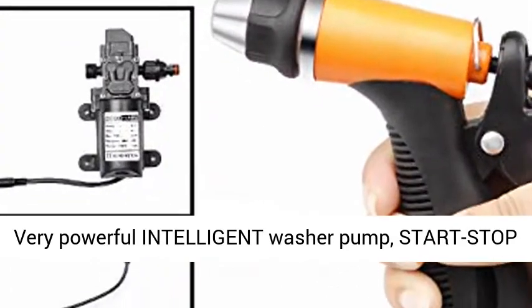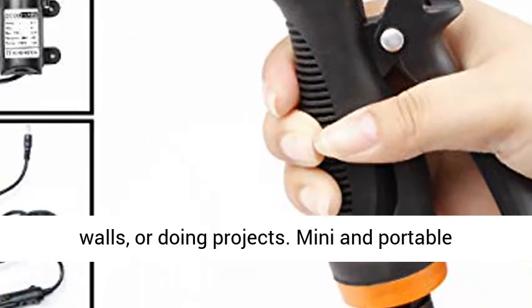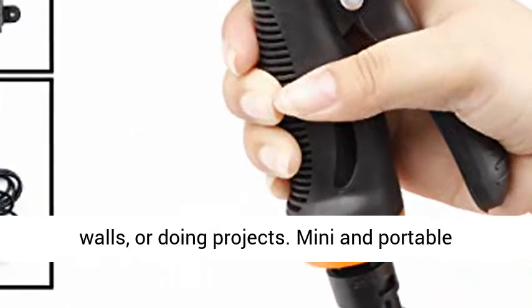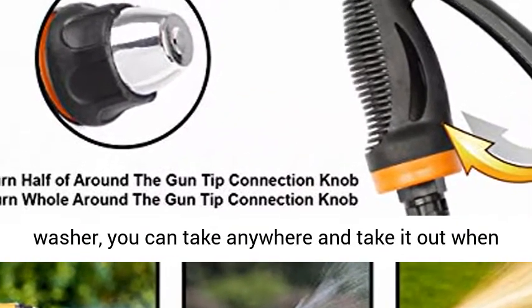Very powerful intelligent washer pump, start-stop automatically. Easy to wash your car, bike, walls, or doing projects. Mini and portable washer, you can take anywhere and take it out when in need.